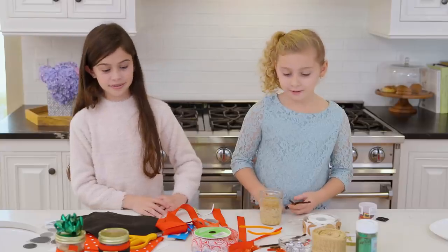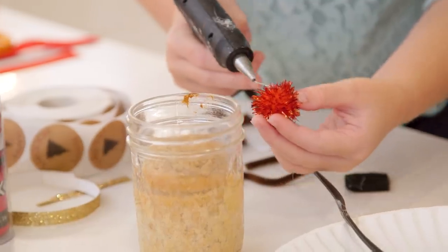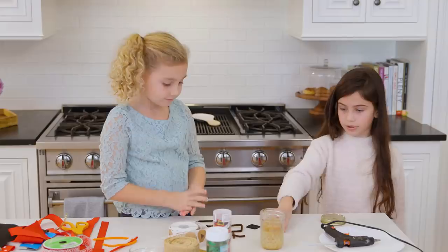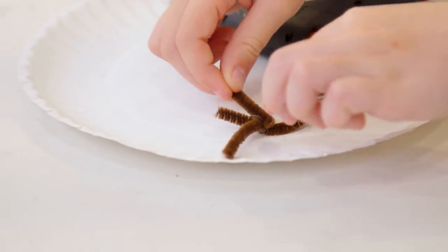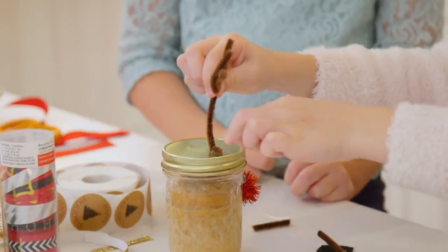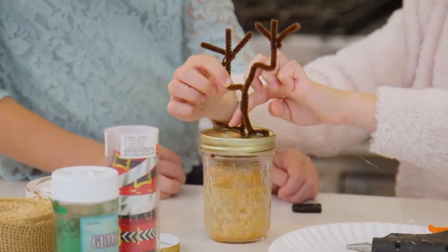Now we're going to make a reindeer. Cut them into quarters. You're going to hot glue the pom-pom ball — that's perfect. Do you want to stick on the eyeballs? And I've just made one antler and I'm going to put it right on. Oh my gosh, that's so cute!